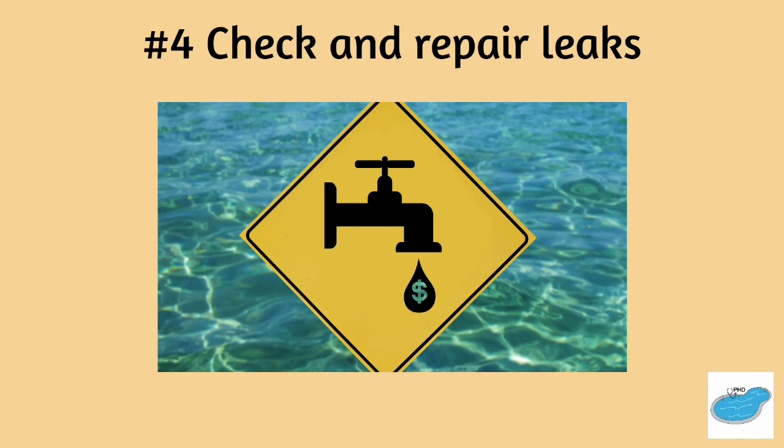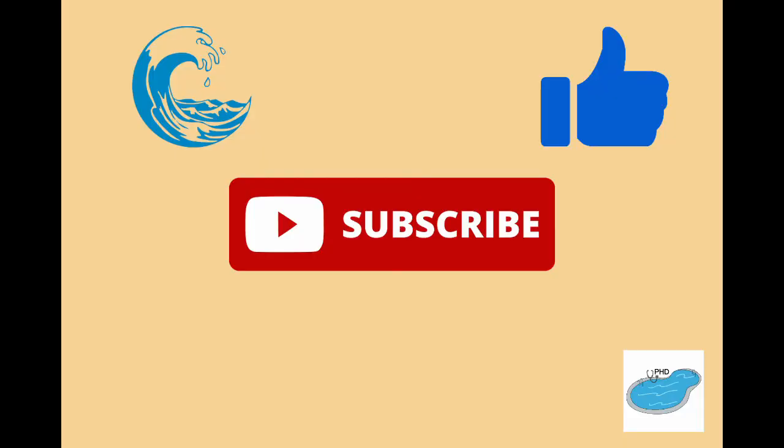And finally, check and repair any leaks. Address this issue before attempting to fix any wrinkles. Thanks for listening to the Pool Hygiene Doctor and I'll see you at the pool.